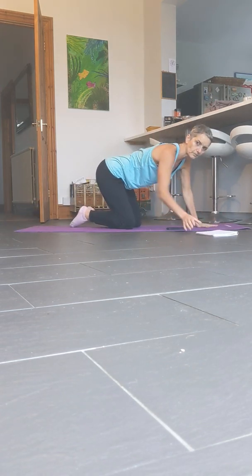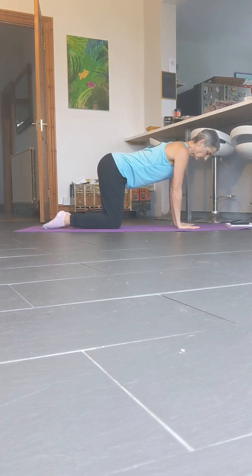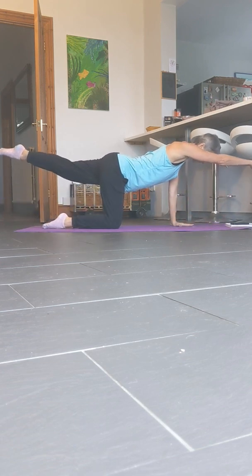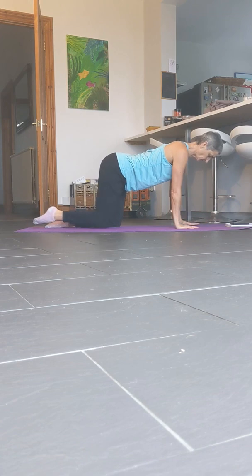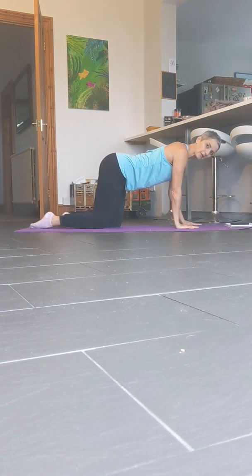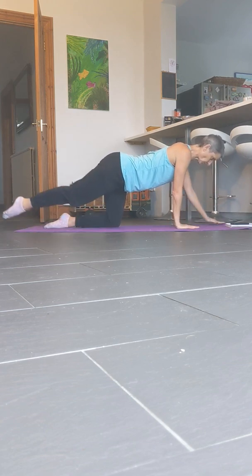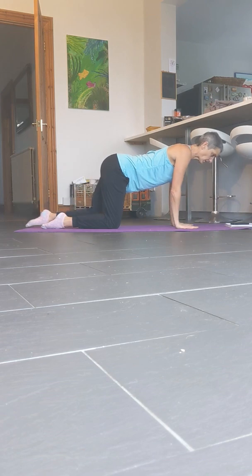Okay, next one — swimming in a box. Coming into hands and knees, shoulders over the wrists, hips over knees. Draw the tummy in and you're going to extend opposite arm to leg at hip and shoulder height, bring it back down, and then switch over. Again, this is a Pilates move, great for the core. Nice and slow — don't want to be going too fast, trying to stabilise the trunk of the body as much as you can. 4, 3, 2, 1, and rest. Good.